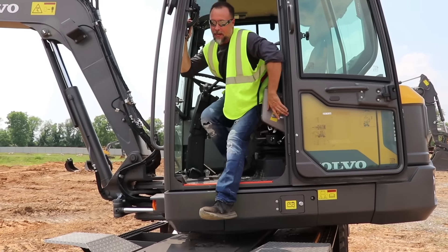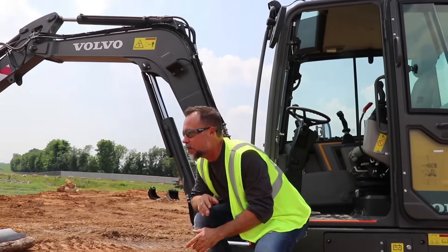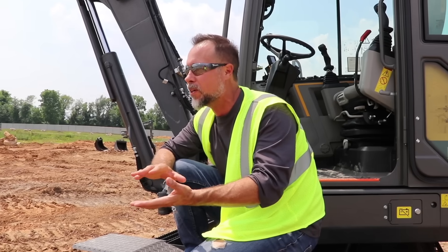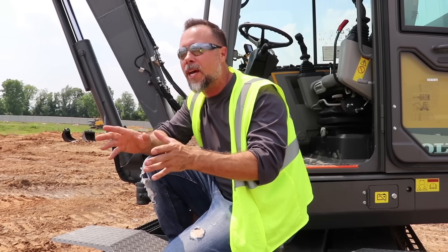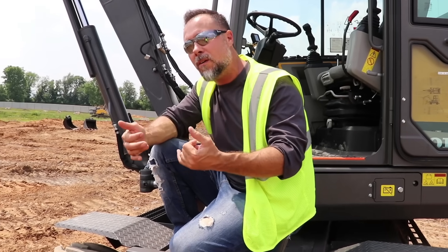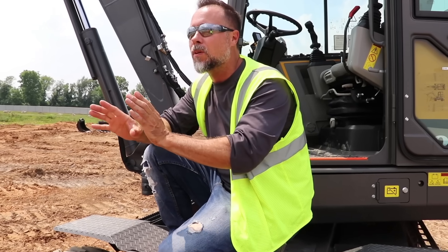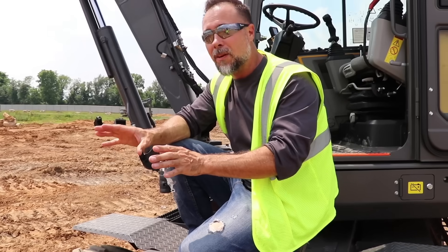One thing I'm picking up is there is a learning curve with these things, just like any piece of equipment — you've got to get used to it before you can get efficient with it. I'd never run a Steel Wrist before, but after 10 minutes it was already starting to get intuitive. At first it feels a little different, but then it clicks. I can see where maybe after a day you could be dangerous with it, and in about a week you're going to be efficient with it.